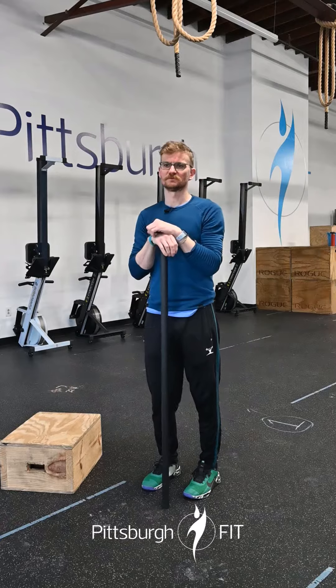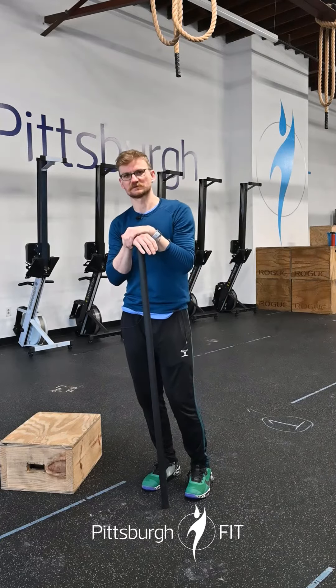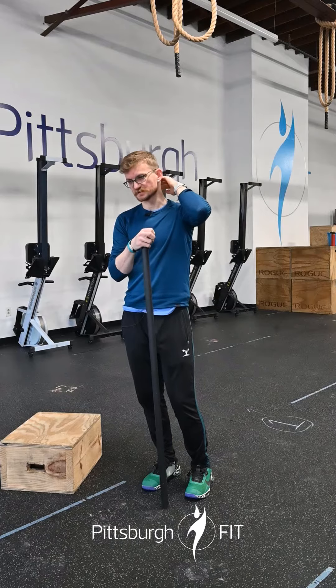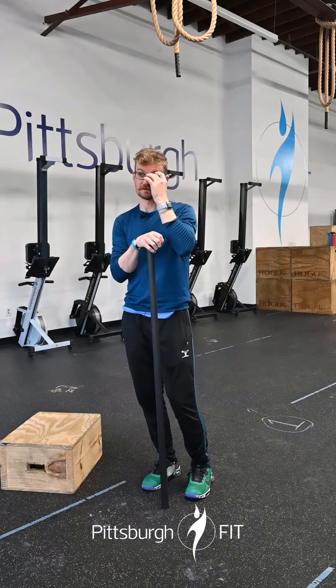Today we're deadlifting — one repping our deadlift. So we're going to try and go nice and heavy, taking our time, taking about 20 minutes or so to get up to that lift.